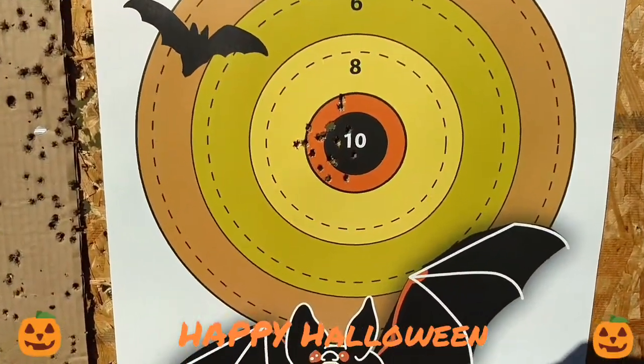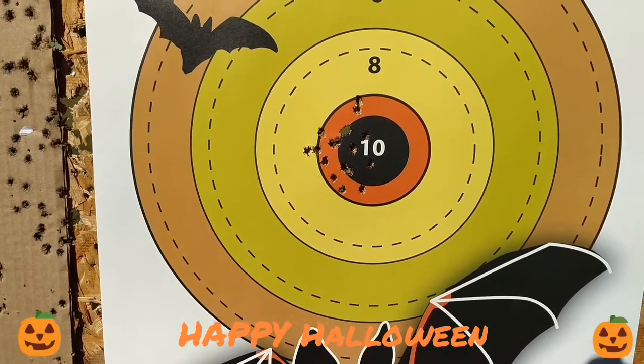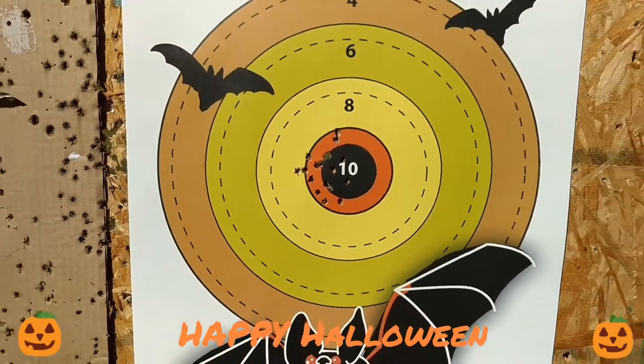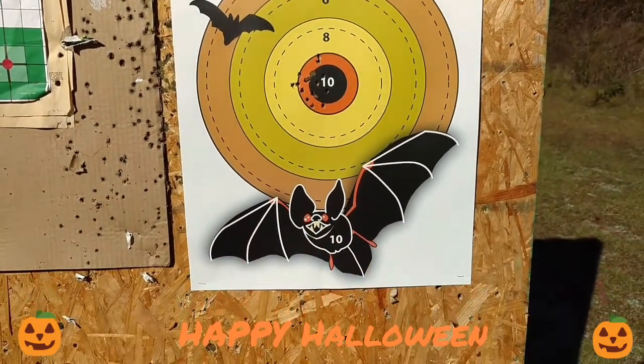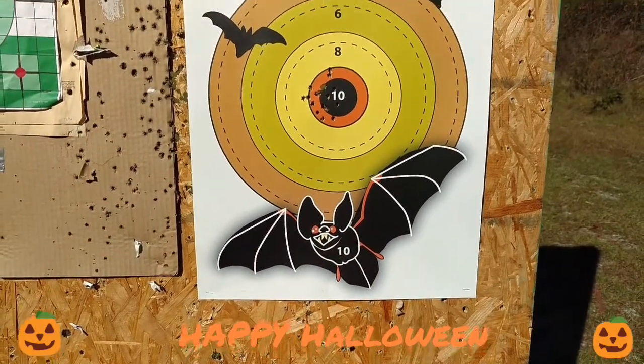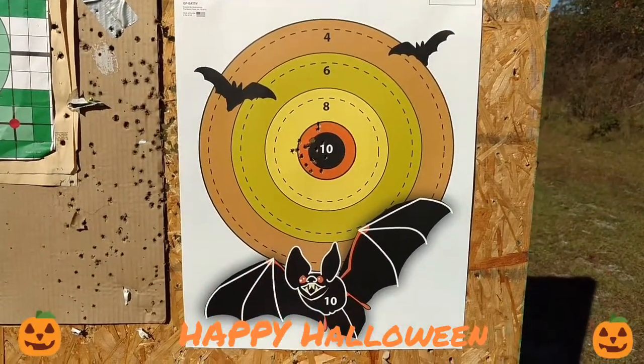She was just shooting dead center there. Not too bad. Nice group, and that's just with the peep sights — some I guess they're Ruger sights, they look similar to the Magpul. She spared the bats for now and we'll shoot some more and see what else happened.